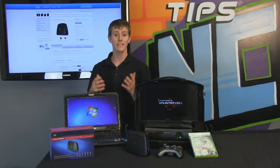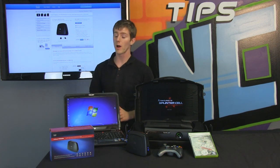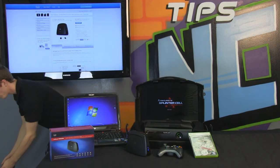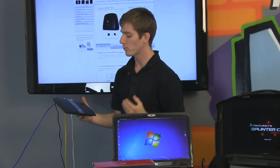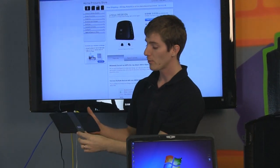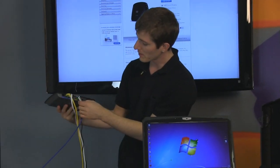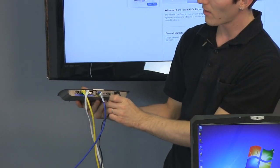We're going to show you the easy way to set up this device. With the range extender we showed you the more complicated method using the Wizard CD, but this time we're going to use WPS — a sort of one-button setup, although technically it's two buttons because you press one on each device. We've got our Linksys E4200 router, which is a 450 megabit router, and we're going to press the WPS button on the back of it.